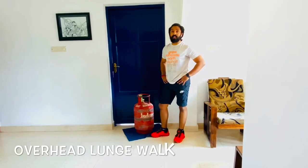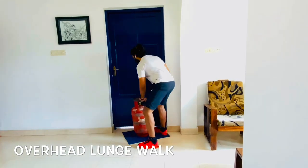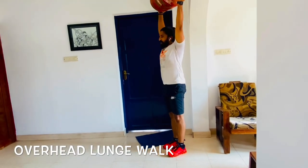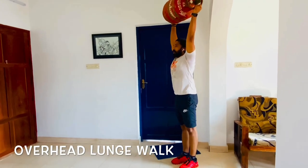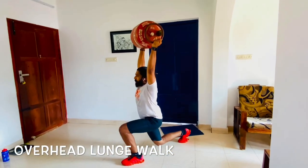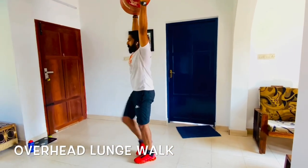The next one is the overhead lunge walk. Take your weight and pull it up, bringing it over your head with your scap retracted. From there go into an iron position with your abs pulled in. You do a triple flexion, bring your leg down and step forward, then alternate with the other leg.